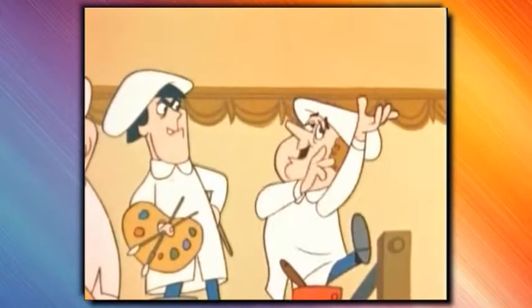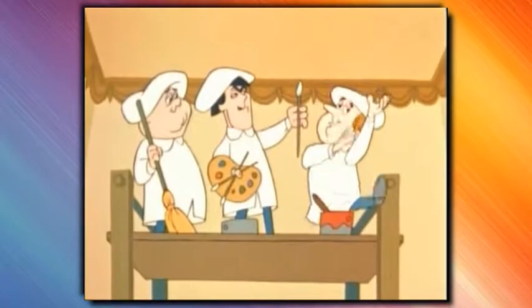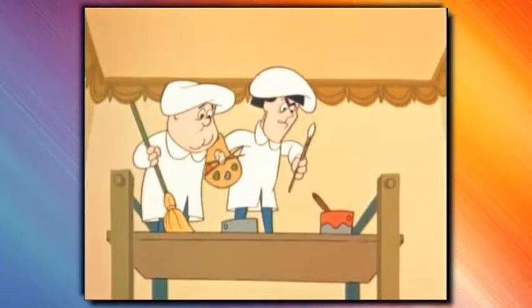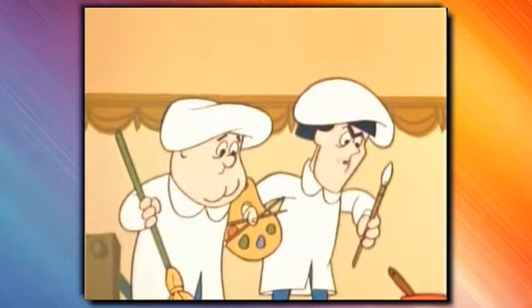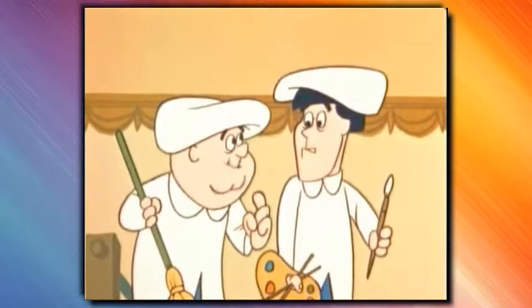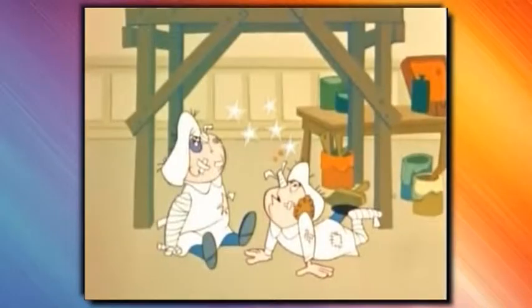Mr. Pindaret isn't going to like this. I'll paint it back, just the way it was. But I'll need a model. Strike a pose, Larry. How's this? Terrible. But it'll have to do. Take a step back. Don't you ever do anything right? How about me? I know how to pose. Okay, show off, show me. Get back up here, you clumsy oafs.